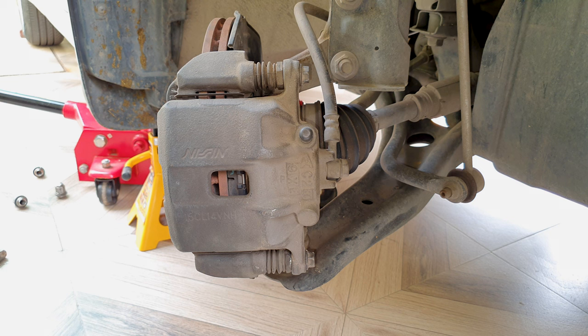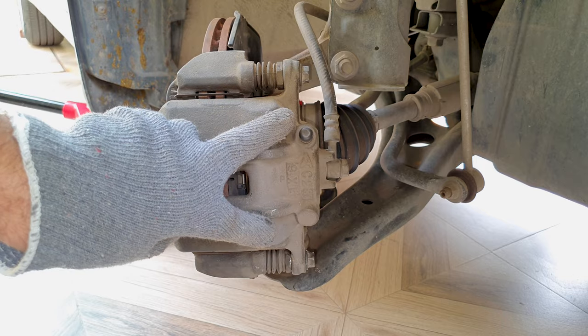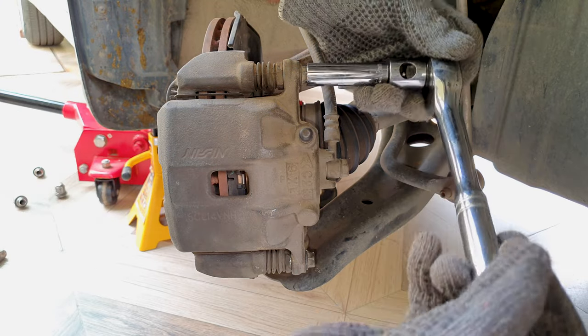It helps to lift both sides up so it's easier to turn the hub. These two bolts are 12 millimeter bolts that hold the caliper housing.